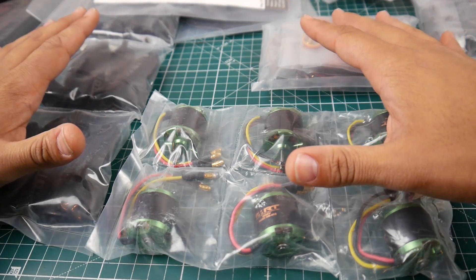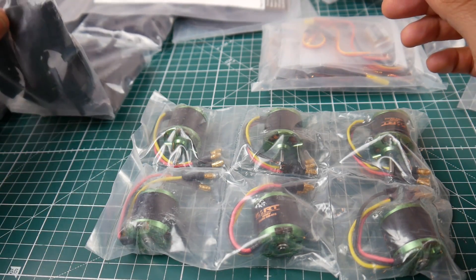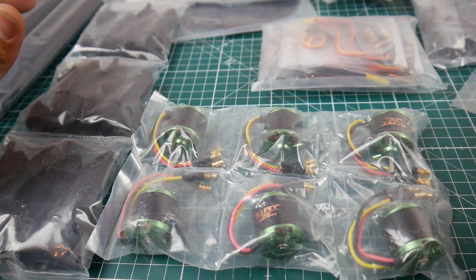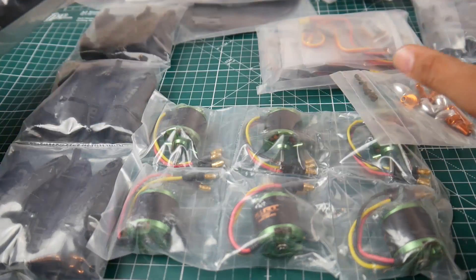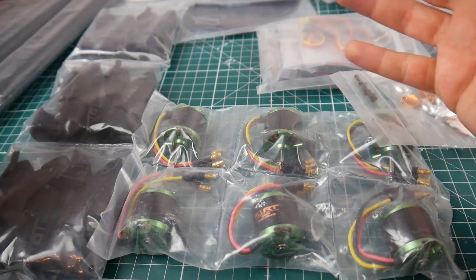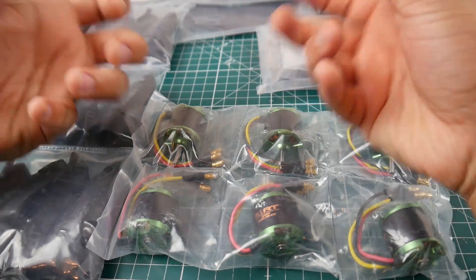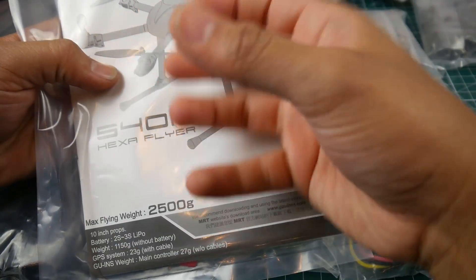Right now I just really wanted to show you guys the kit since a lot of people emailed me when they saw I was getting this. It comes with everything — all your hardware, the arms, the landing gear. You're just missing the flight controller. I'm not sure about the payload area yet — that's basically just two bars where you'd attach a gimbal.